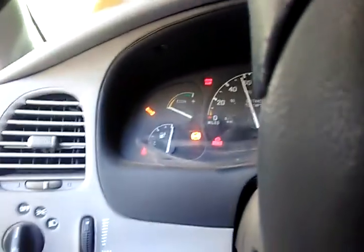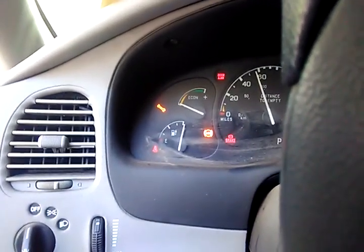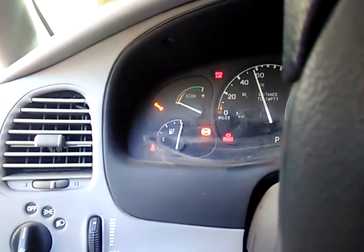So I push on the brake and put it in gear. I wish it would go, but it doesn't.